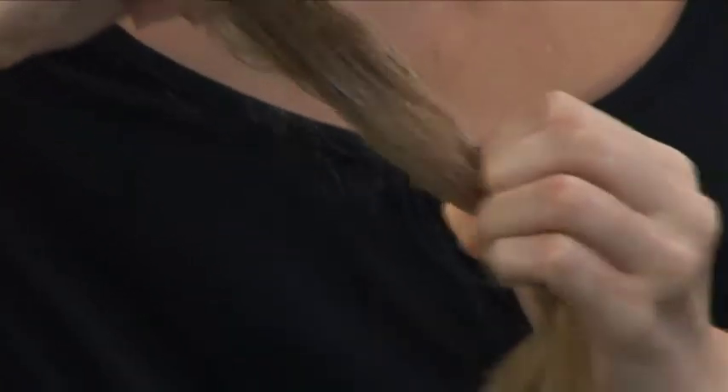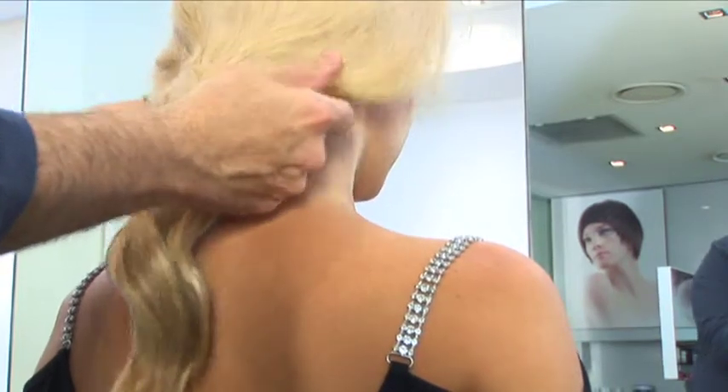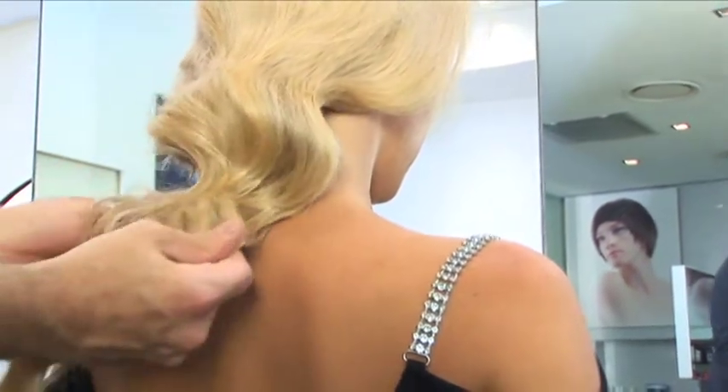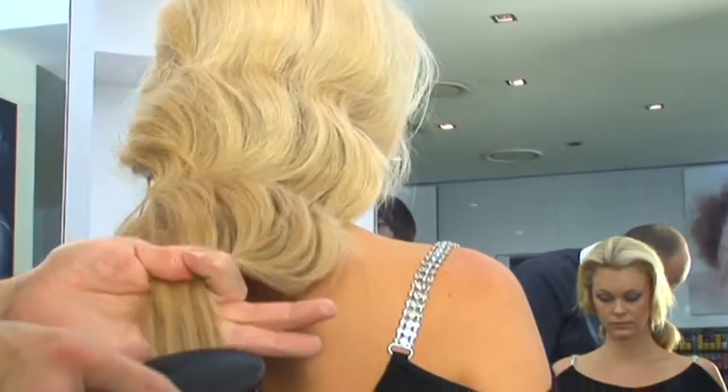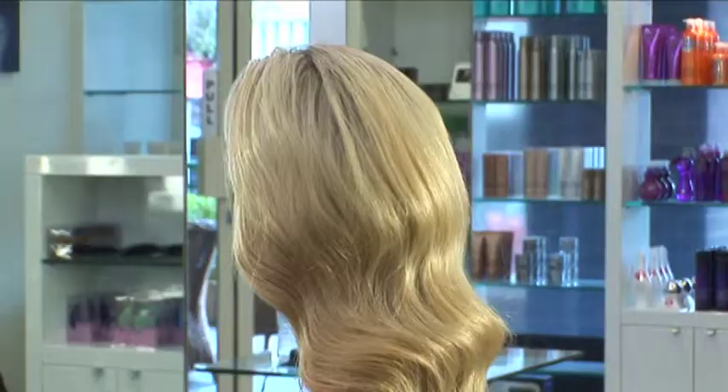Once the elastics have come out you see this beautiful even strong wave. The idea is just to lightly spread and open this wave, lightly brush, and just finish with a little bit of spray. Glorious.